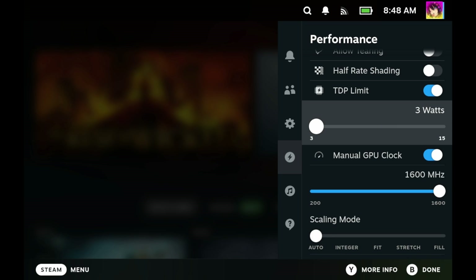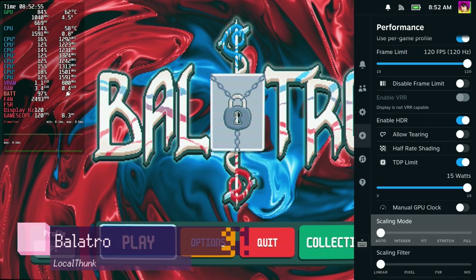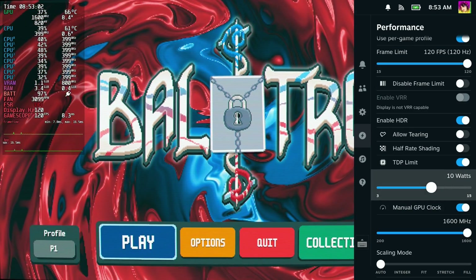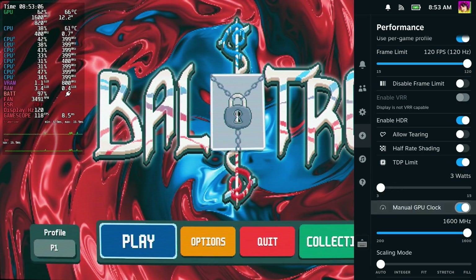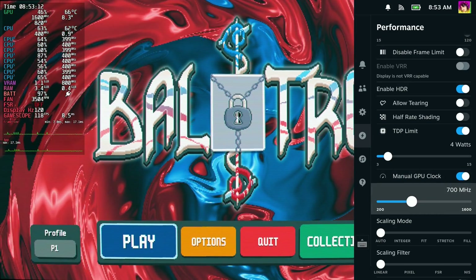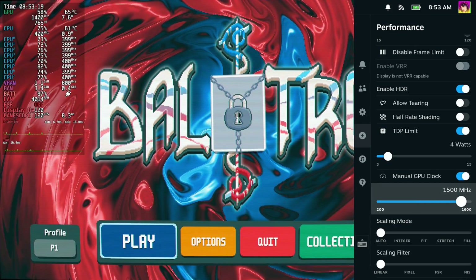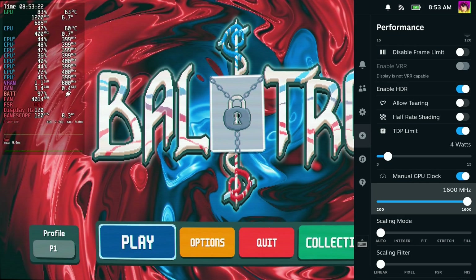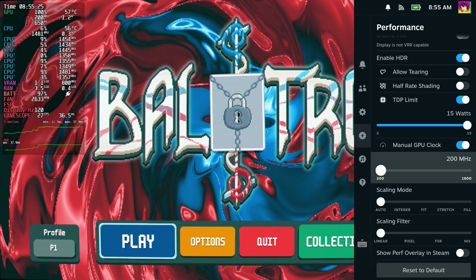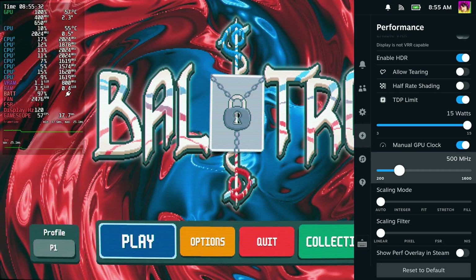The real meat and bones here is the TDP limit and the manual GPU clock. The TDP limit options limit how much power your CPU gets, but do keep in mind that this is not total system power — this is just your CPU. There are a lot of components on your Steam Deck that still require a lot of power, such as your display. This is useful for games that don't need a lot of CPU computation. Manual GPU clock lets you manually choose what clock speed your GPU runs at. Generally speaking, the faster the clock speed, the more graphics performance you get, and the more power you use. There is a quirk where it'll seem to jump back and forth, but what it's actually doing is taking its time to move the clock speed properly — it has to ramp up and ramp down slowly over time.